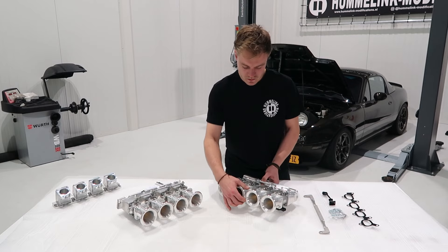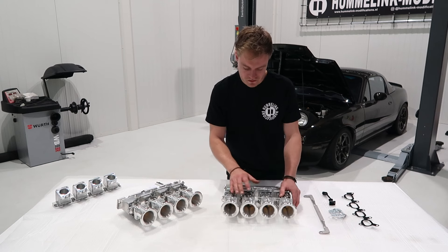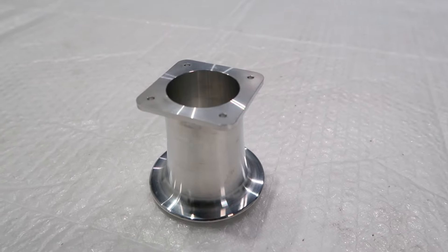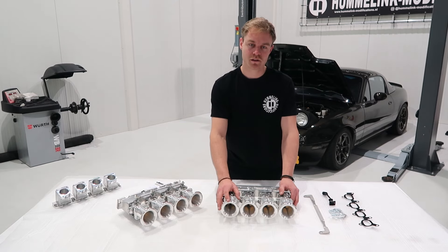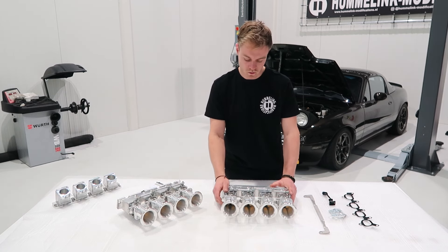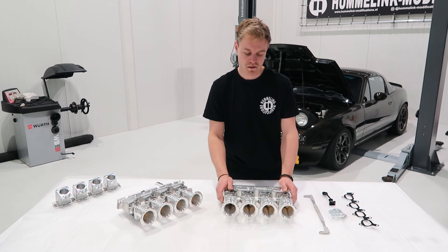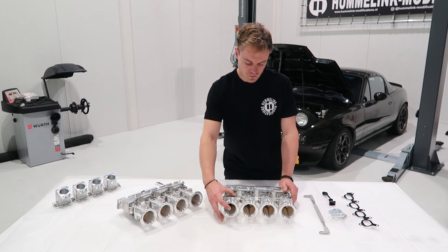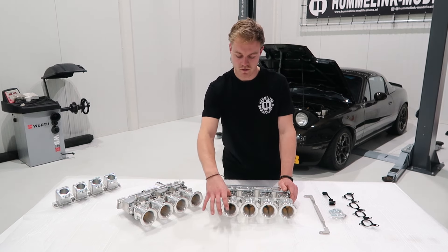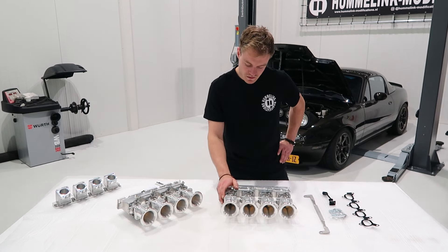The velocity stacks are also fully billet, machined out of 6082 aluminum. The length is the maximum we could achieve while still fitting a right-hand drive car with an ABS system, so these fit on every possible MX-5 — with ABS, right-hand drive, left-hand drive, and without ABS. Ideally they would be longer, and we will be coming out with spacers to make them longer, which will give a bit of extra torque. Stay tuned for those in the future.